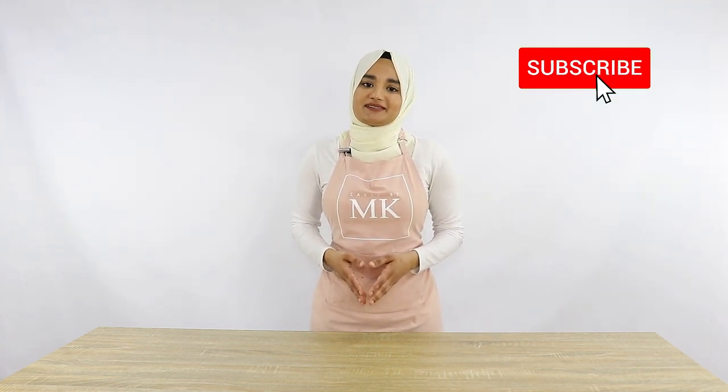If you're new to my channel, please click the subscribe button below and don't forget to turn on the notification bell so that you're updated whenever I upload a new video. Apart from that, stay tuned and I hope you guys enjoy this video.